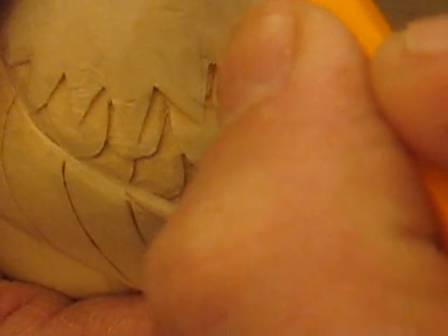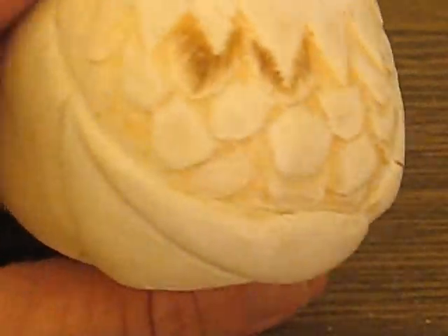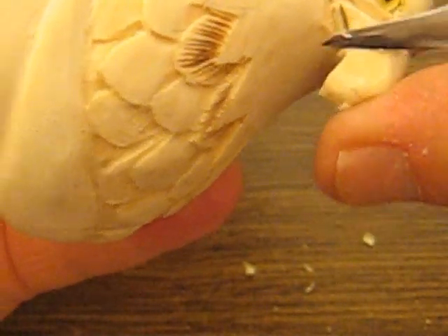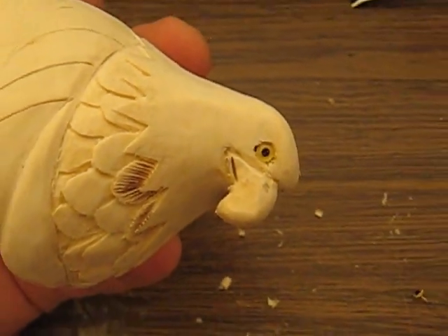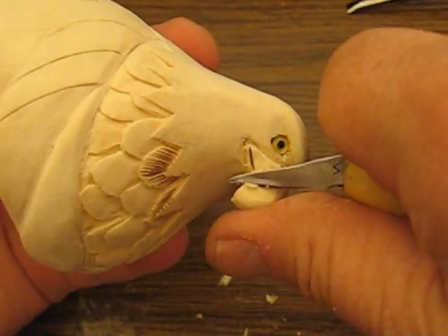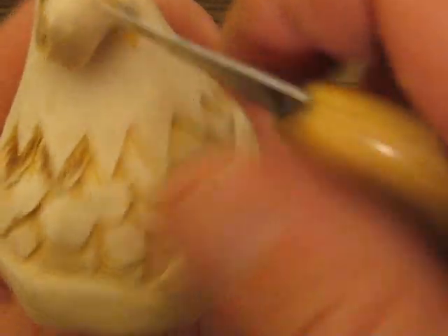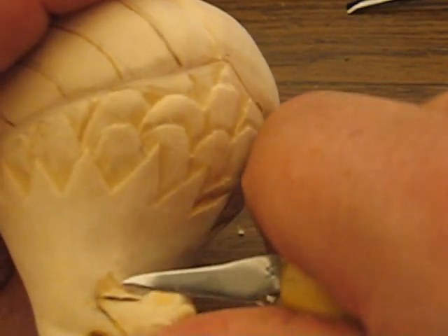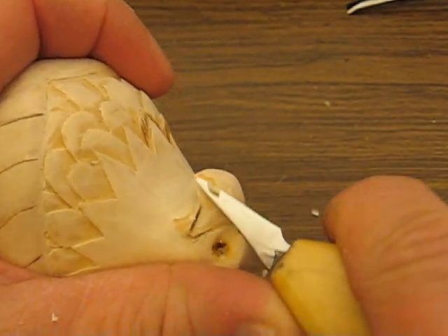He also has a little nostril in here that we'll put in with a wood burner when we're done. This beak is going to be trimmed down just a tad — I'm going to take a little part of this off yet. It's just a little bit too wide for my liking. You want to taper it to a point in the front. Be very careful when you cut out from here, because you can snap this off. You want to go with the grain if you can.